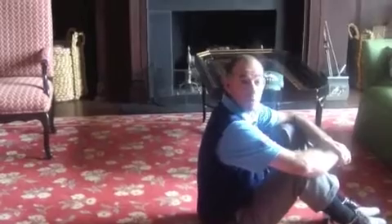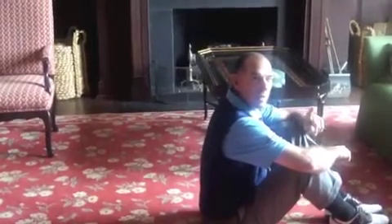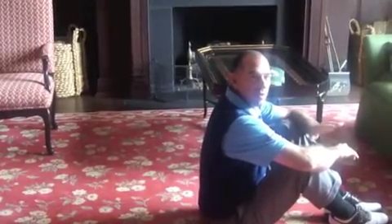Hello, I'm Chip Beck and welcome to Chip's Tips. I want to give you an exercise that's probably listed in every back exercise book, every physical therapist.